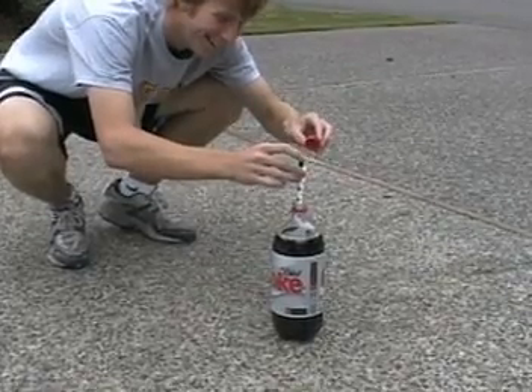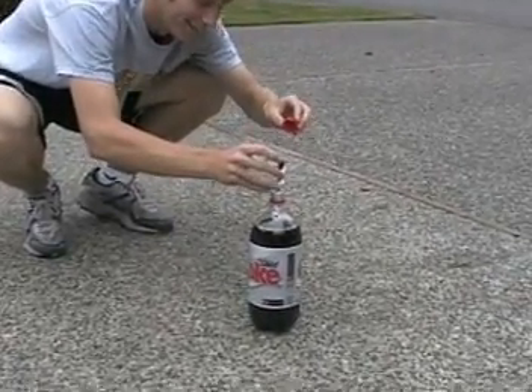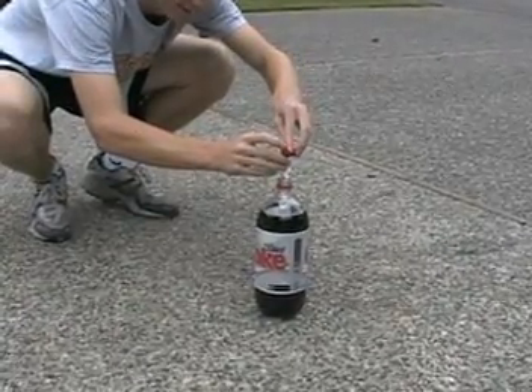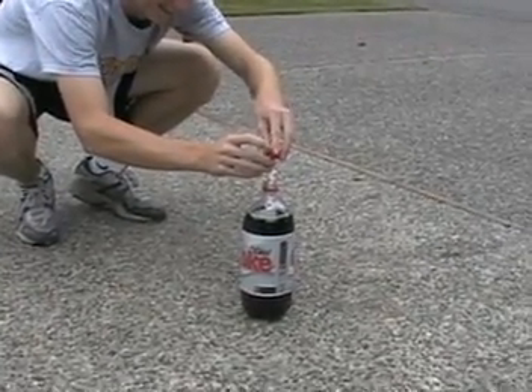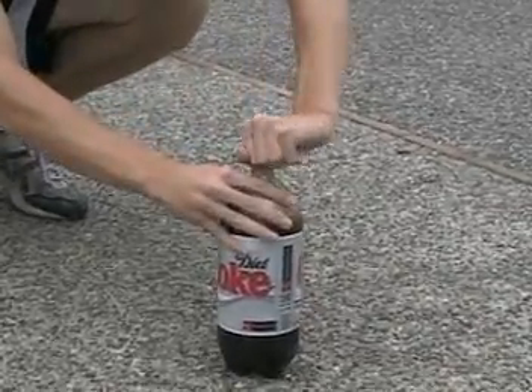It doesn't fit. What? It like barely fit. You've got to get the cap down there so it's ready to go right when you get it in there. There you go. You got it. Okay, shake that puppy up.